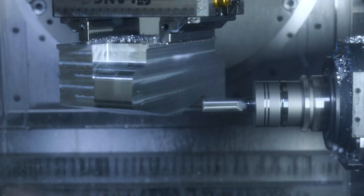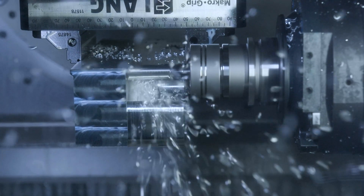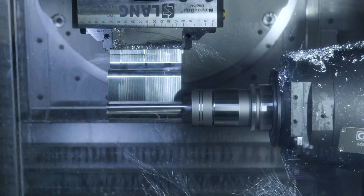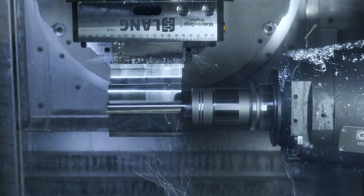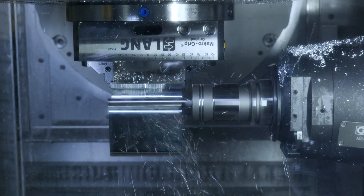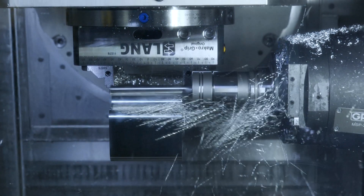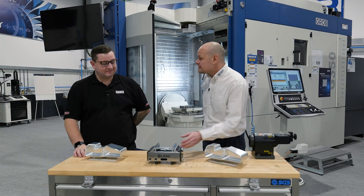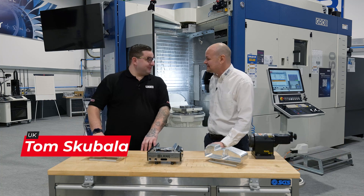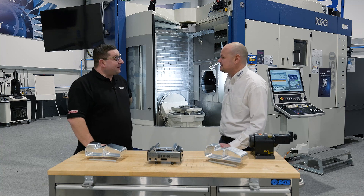Thomas, you've been having a bit of fun with one of our Macro Grip vices today. Well, a bit of fun is a bit of an understatement, to be fair. I've never seen a part being machined upside down before, so that was quite interesting.